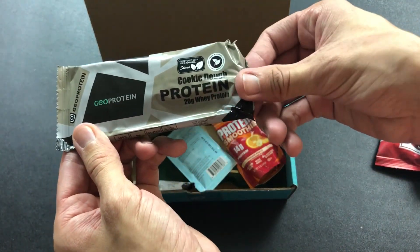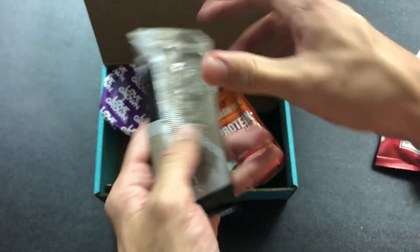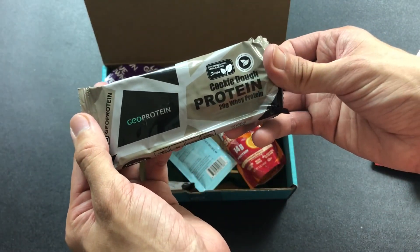We have GEO protein cookie dough — 20 gram whey protein bar. Is this like a stick of cookie dough? It's kind of cool. All natural fuel. I'm digging this cookie dough.